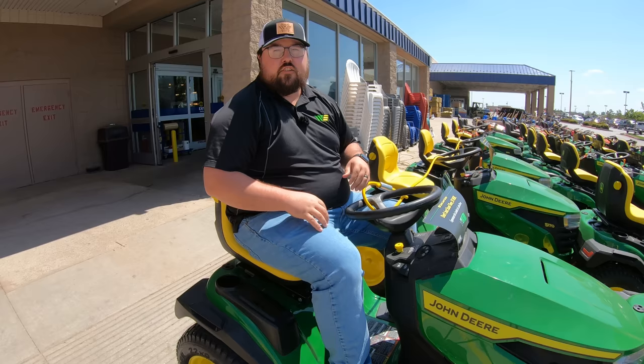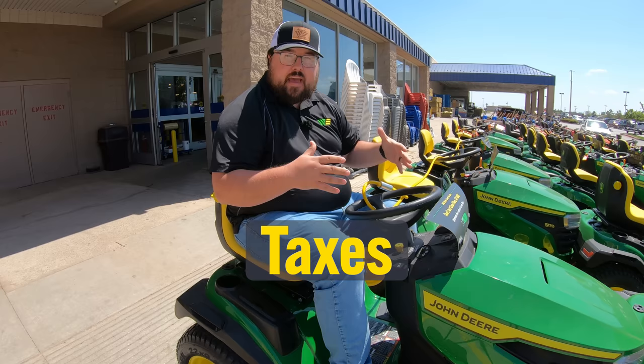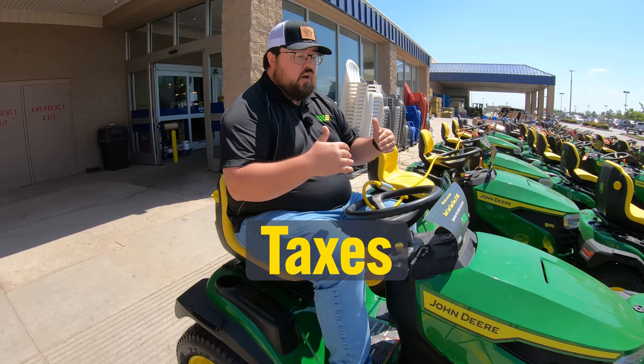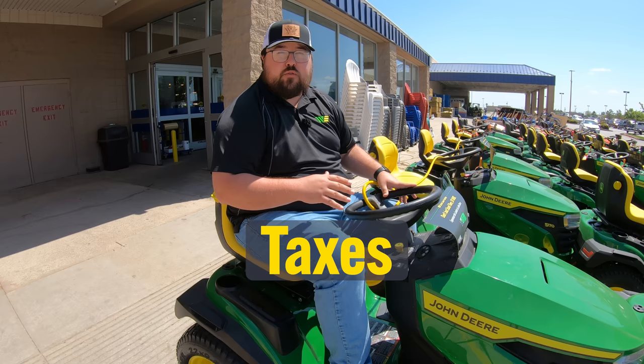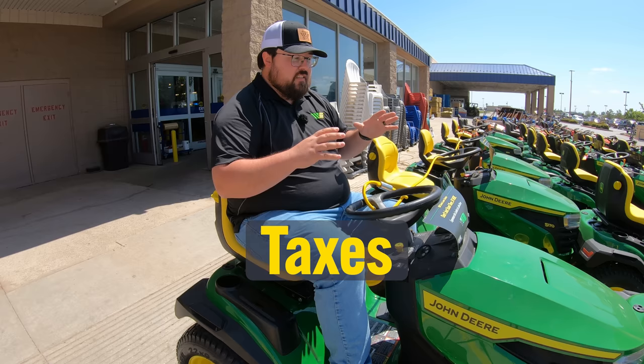Now we're to the part that everybody loves: when we get to that final purchase destination, we get hit with taxes. Just like every other purchase, a lawnmower is going to have tax on it. Now, depending on your state, some states may allow lawnmowers to go untaxable with a farm tax card, but here in Oklahoma, for instance, lawnmowers are not considered farm use even if you are using them out on the farm. Make sure that you're checking with your local state laws to see how your mower is classified.